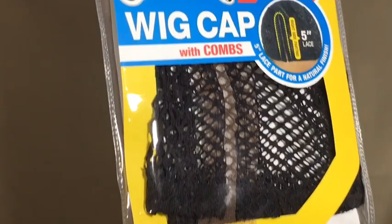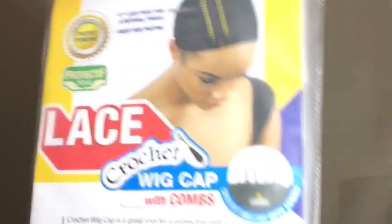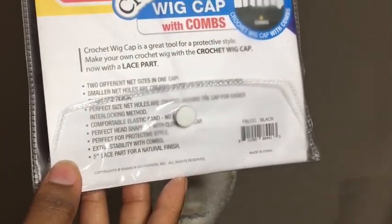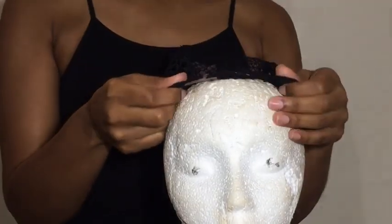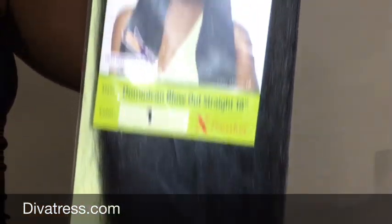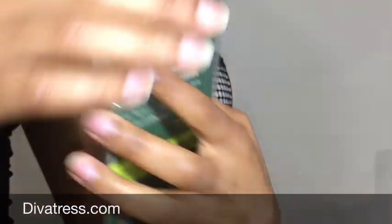Let's get started. Today I'm going to be using the Freak Trash Lace Crochet Wig Cap — it is a 5 inch lace. As you can see, the cap comes with three combs: two on the side and one at the back. The hair I will be using today is from DivaTreads.com, using their Dominican Blowout Scrape hair in the color 1, 18 inches. The hair already comes pre-looped, and you can also put heat on the hair up to 400. To achieve this style today, I used a total of six bags.